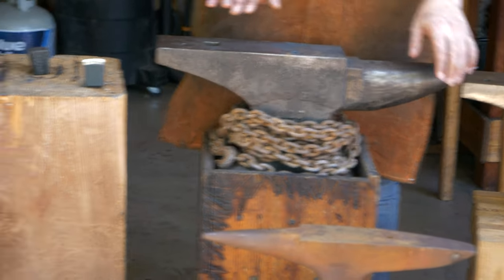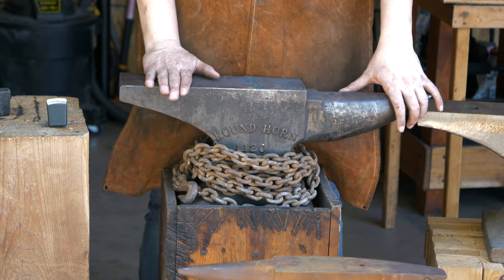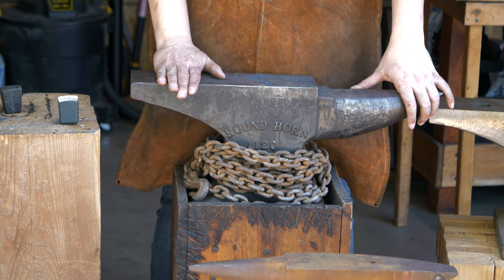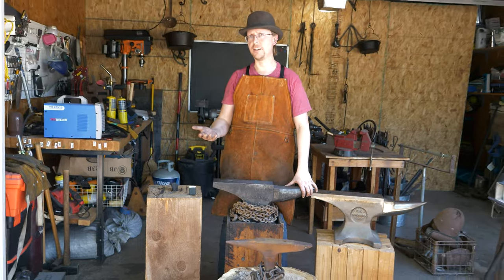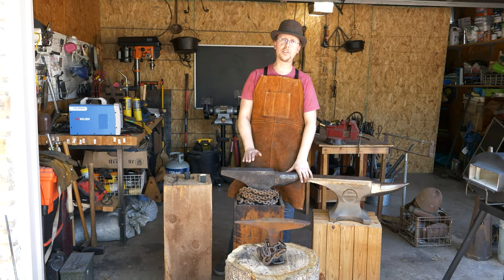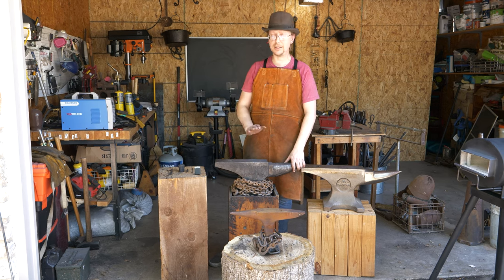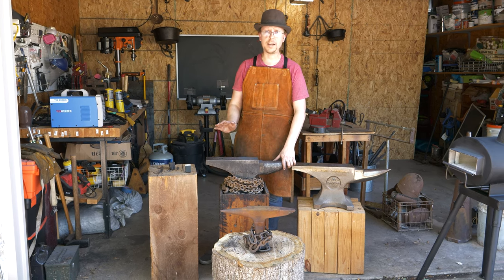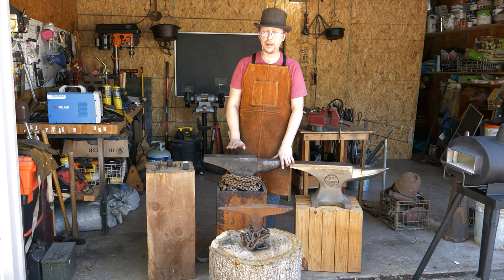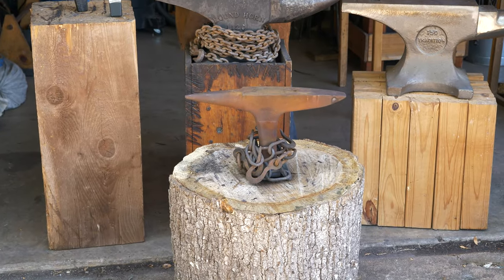This anvil right here, my primary usage anvil, is an Anvil Brand anvil. Rather than cast steel, it is ductile iron, which is a type of cast iron with some special properties. If you see ductile iron, that also is going to be an excellent anvil. I've used this one for six or seven years now. It has held up great, no major markings or anything like that on it.